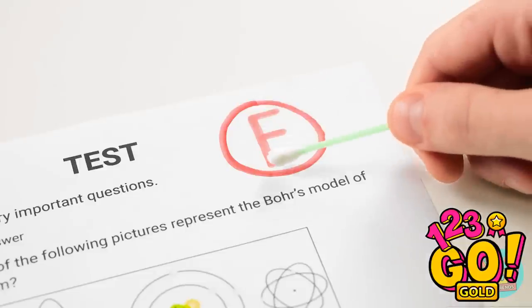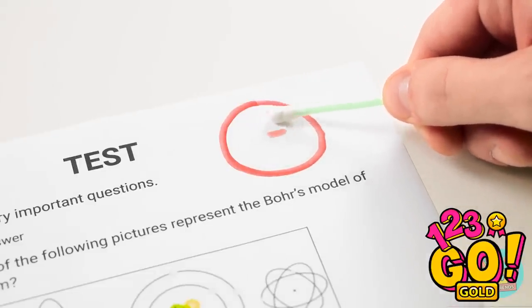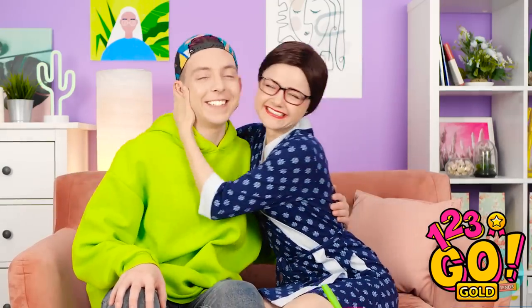Erasing time! I'll just rub this all over here and there and — just like magic, the F is disappearing! Now for the final touch! Perfect! Uh… Hi, Mom! Hello, dear! Your test paper! Let me see here… So… what do you think, Mom? My baby boy is a genius! I'm so proud of you!